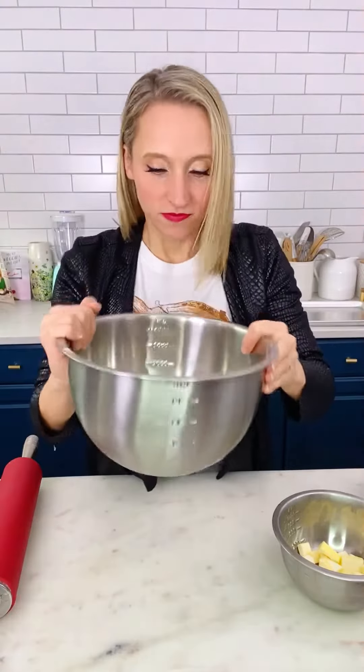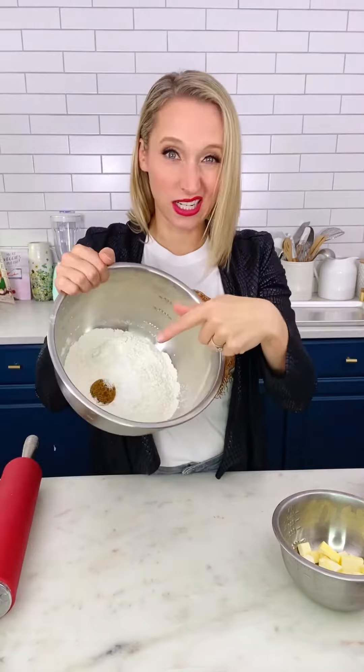Let's make some carrot biscuits, shall we? Dry ingredients and a little bit of brown sugar.